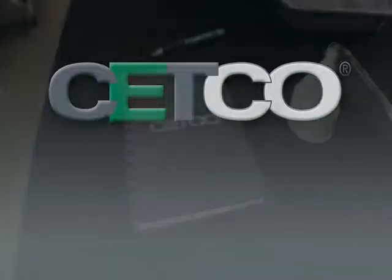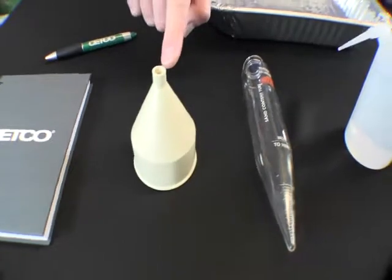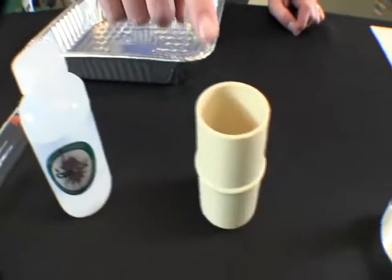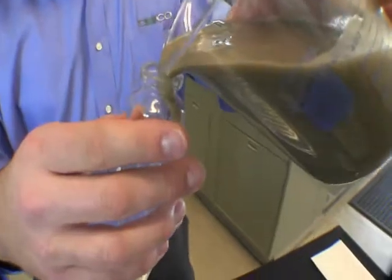For this test, we will be using the following items: a notebook to record the results, a funnel, a graduated glass sand content tube, a spray bottle filled with water, a sieve with a 74 micron screen, rinse water, and Setco drilling fluid.